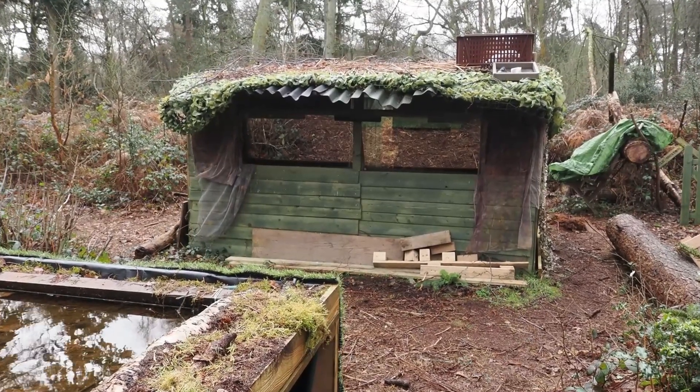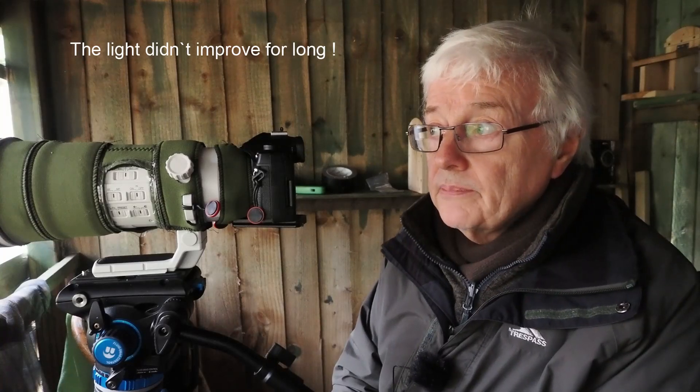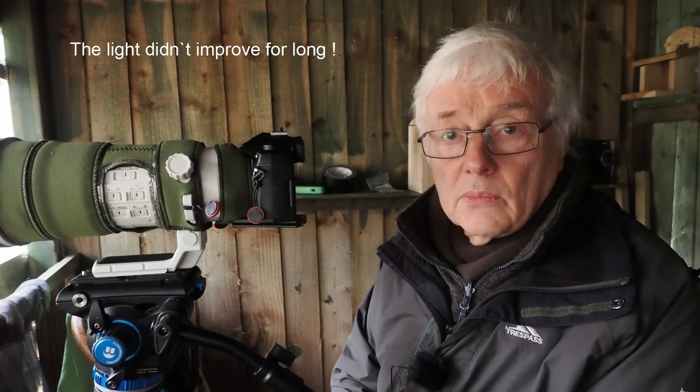You lose a little bit of light through the glass but not much, and I think you'll see with the quality of the pictures that there's no degrading at all. I'm using the OM-1 and the 150-400mm and shooting at ISO 2500, because to get a 500th or 600th of a second that's what I've needed. The light is actually improving slightly, but it's a great setup and we'll see what we get.